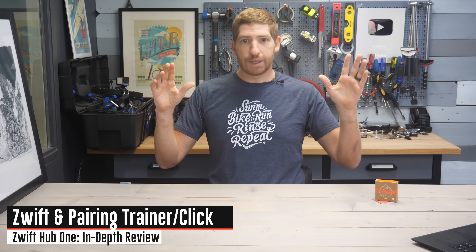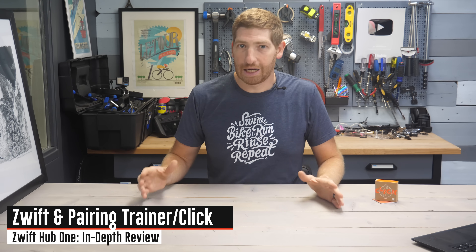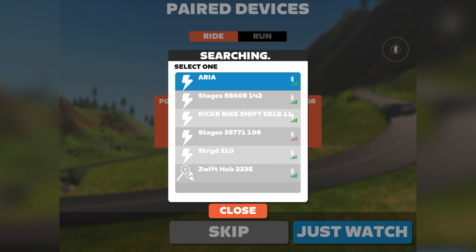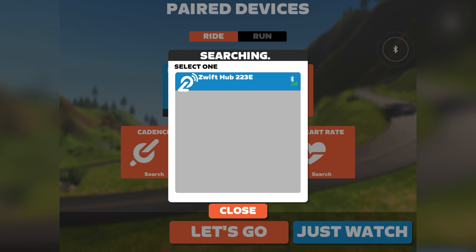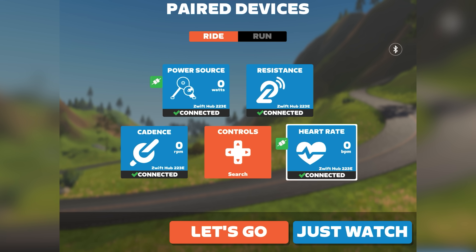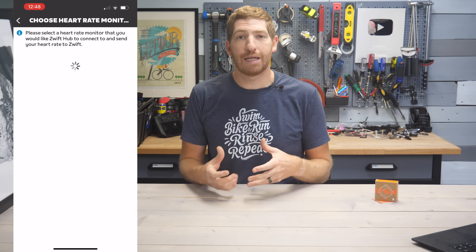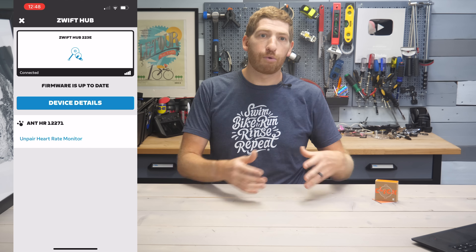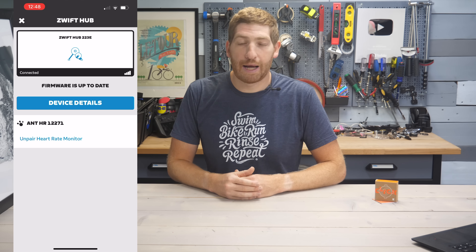Getting into Zwift before we talk more about the actual shifting side of it — when you open up Zwift, it's going to have the pairing menu. You pair first the controllable trainer side of the Zwift Hub, then the power, then cadence, and if you want, the heart rate sensor. What's cool is that you can actually bring in the heart rate via the Zwift Hub itself — you can pair your heart rate strap through the Zwift Hub and it'll broadcast that out as one cohesive package.